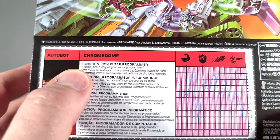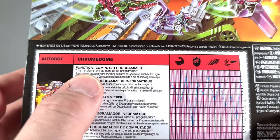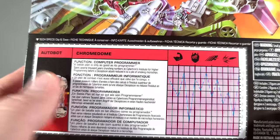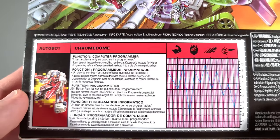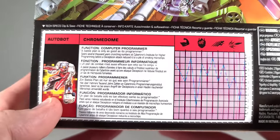'Spent several thousand years crunching numbers at Cybertron's Institute for Higher Programming before a Decepticon attack reduced it to a pile of smoking microchips.' Now I don't think they ever actually touched on this in any of the animation, but they kind of echoed that backstory in the IDW comics where he was at the Institute and the Dead Universe guys came and destroyed it. So very cool. Overall, I really dig the packaging.